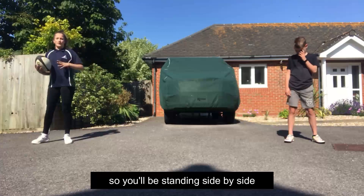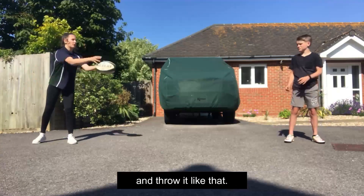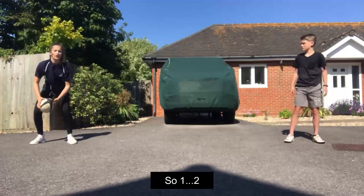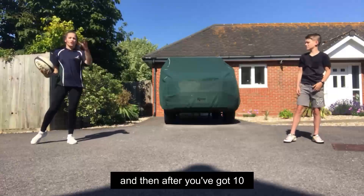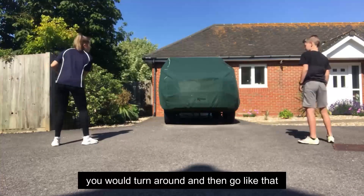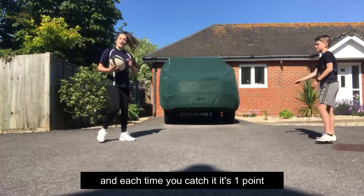You'll be standing side by side facing forwards and you need your hands on the top of the ball and throw it like that. So 1, 2 and keep throwing. And then after you've got 10, you would turn around and go like that and back.